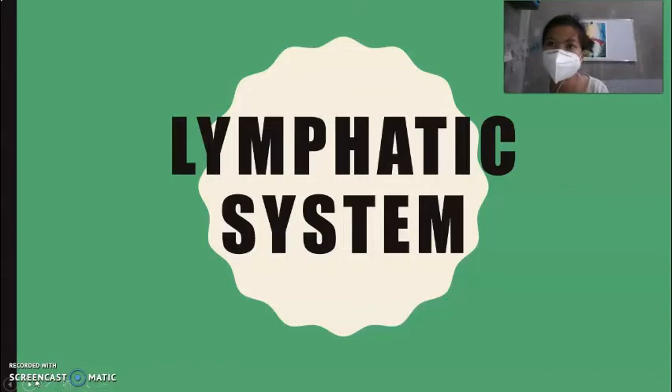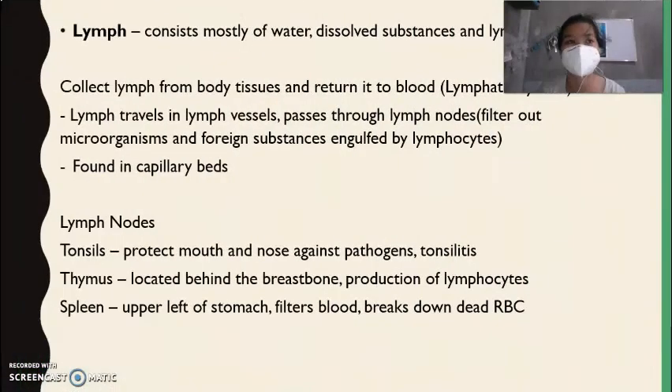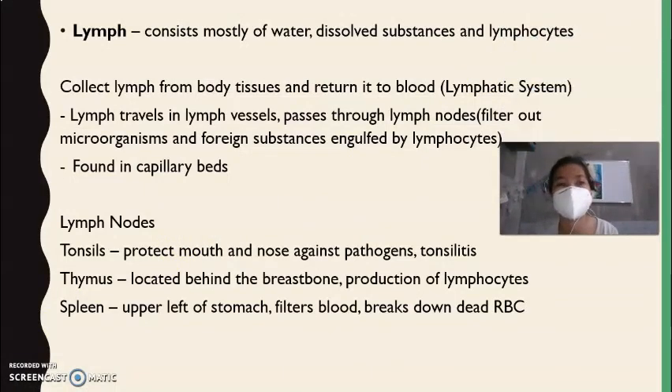We are now done with the circulatory system. The next system is the lymphatic system. The function of the lymphatic system is to collect lymph from the body's tissues and return it to the blood. Lymph consists mostly of water, dissolved substances, and lymphocytes — a type of white blood cell. As blood flows in the capillaries, nutrients and oxygen pass through the capillary walls to be absorbed by cells. Considerable amounts of water and dissolved materials leak through the capillary walls and become the fluid that bathes the cells — this fluid is known as lymph.